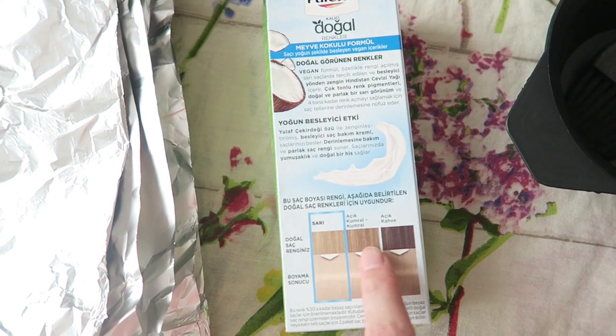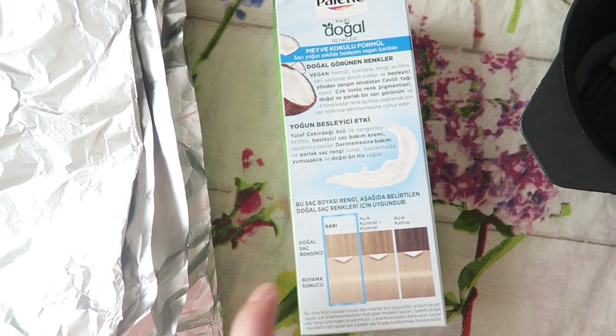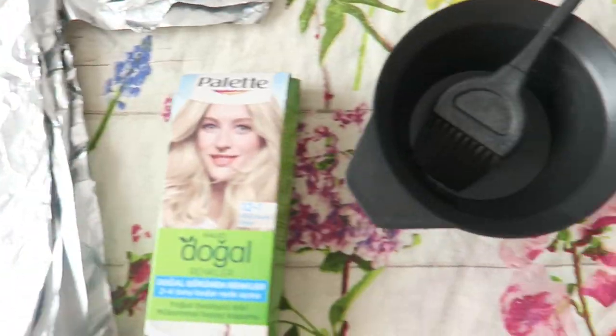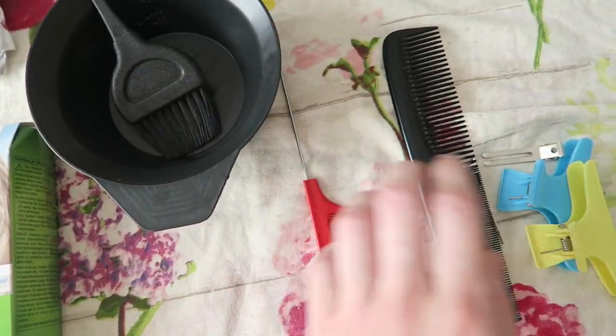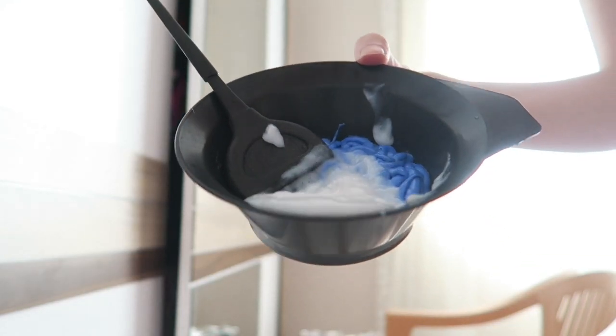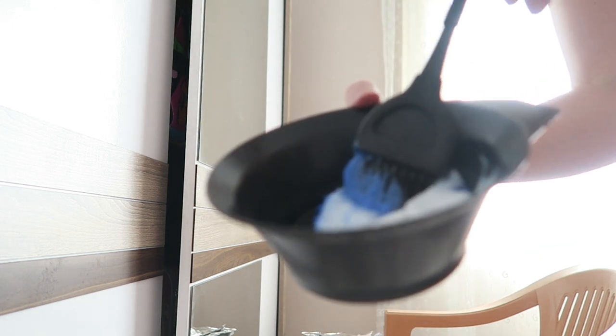Depending on your natural color, it will turn out differently, obviously. I also have my foils, a bowl, and some clips — that's what I'm going to use. The first thing I did is mix the hair dye, and as you can see it's very blue.